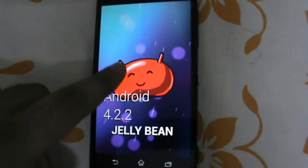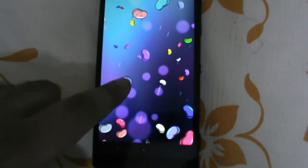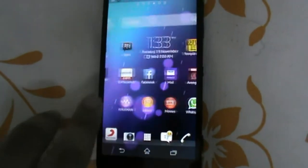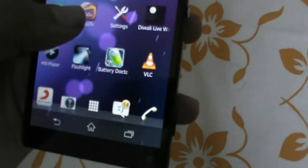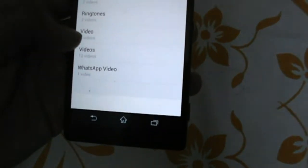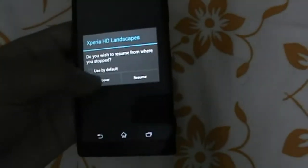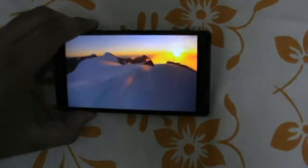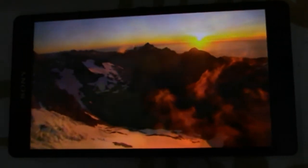Now you can see — the screen resolution is amazing. We look at the MX Player and play some high quality, high definition videos. The video that was pre-installed — just see how amazing the video quality is, the 1080p video.